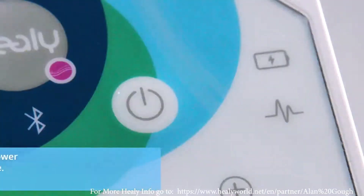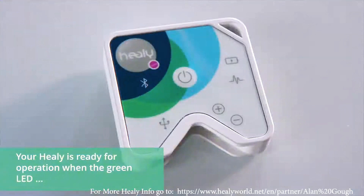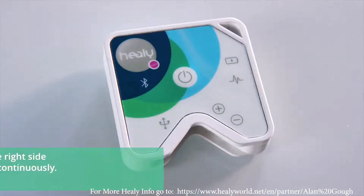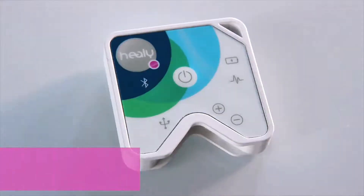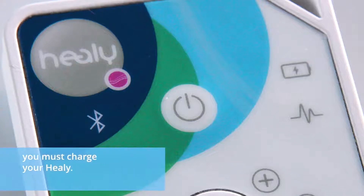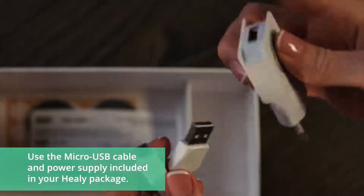You can see the battery status by briefly pressing the power button on the Healy once. Your Healy is ready for operation when the green LED on the right side flashes continuously. If the green LED flashes briefly several times and then goes off again, you must charge your Healy. Use the micro-USB cable and power supply included in your Healy package.